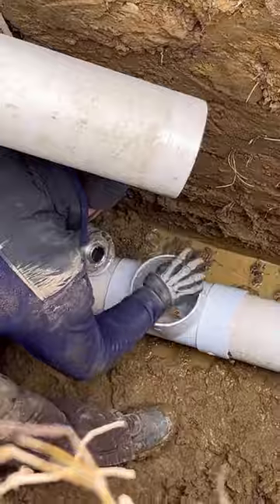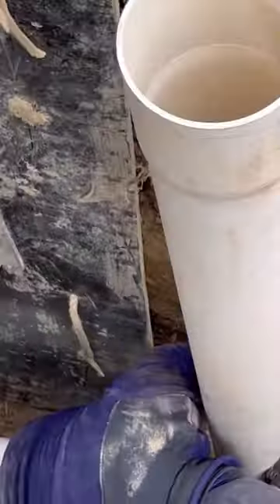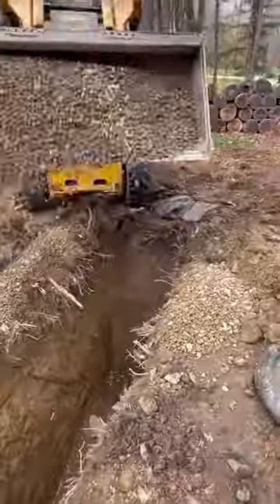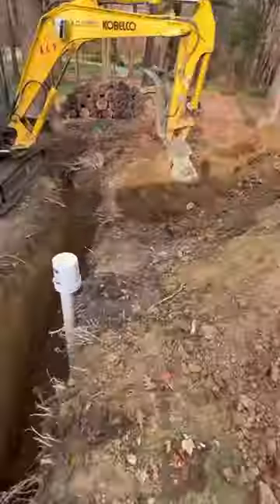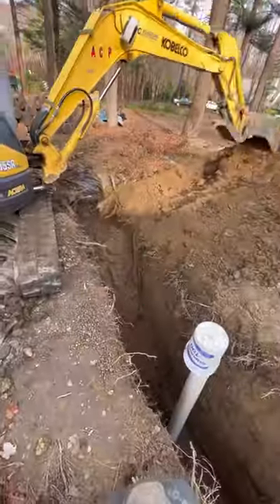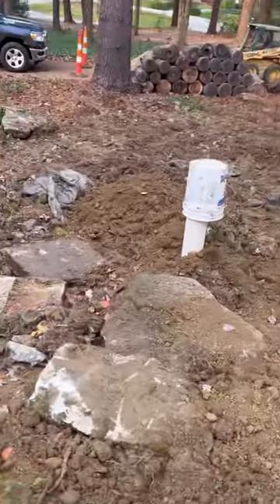Anytime we're doing excavation, I'm always throwing in a cleanout. We're using a six-inch non-directional tee — this is compliant in my area. Always thinking of the next guy in service down the road. We backfill with premium wash 57 gravel in the excavated soil and we're in and out of here in a day.